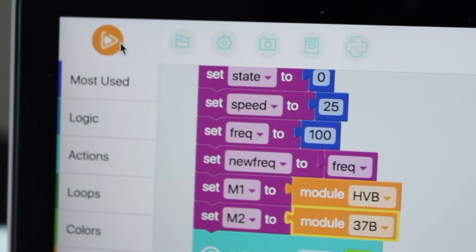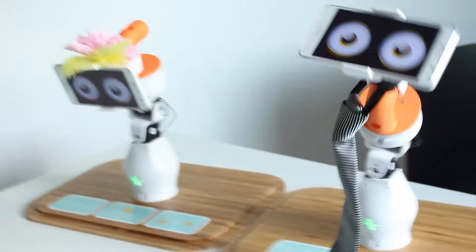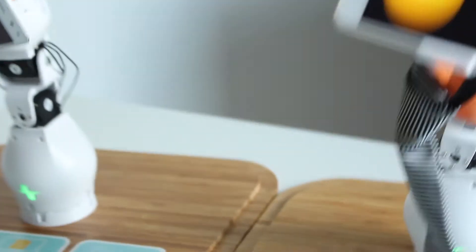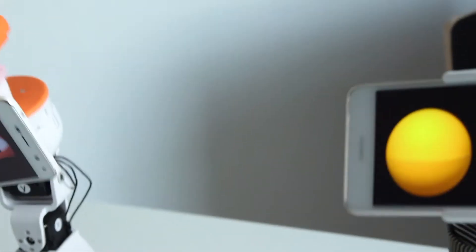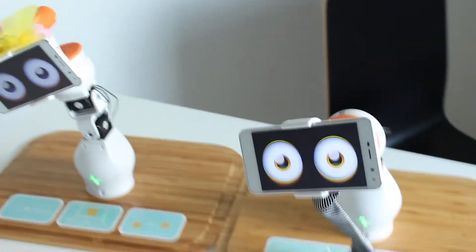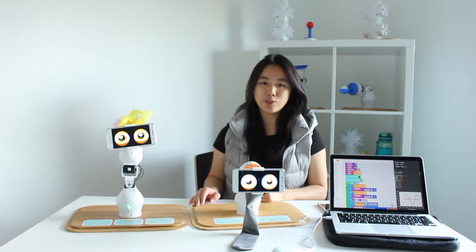Then click the play button, and there you go — our dancing Fable robots. I hope you enjoyed.